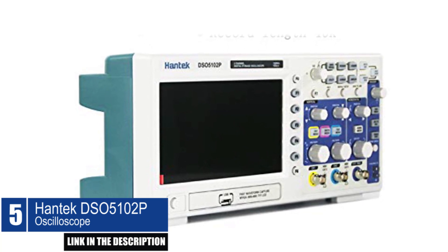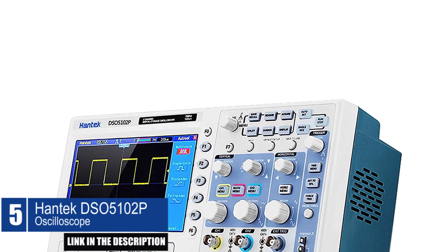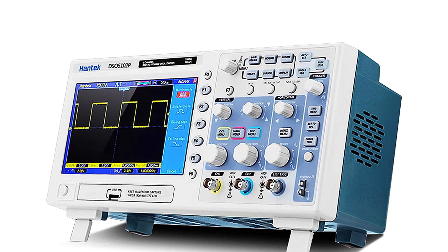Additionally, it offers multiple automatic measurements, four math functions including FFTs, and a trigger mode for edge, pulse width, line-selectable video, slope, and over time.